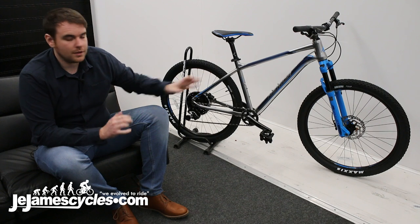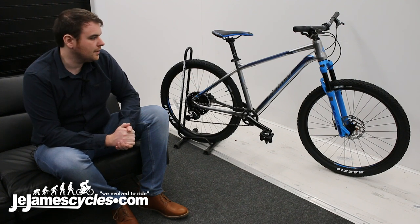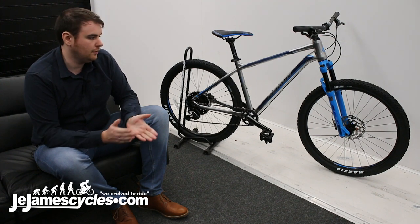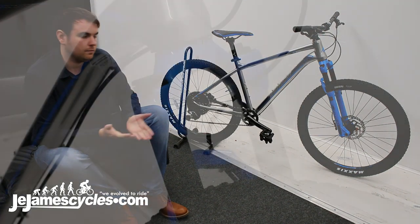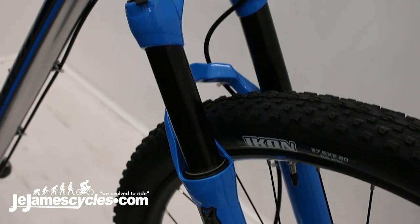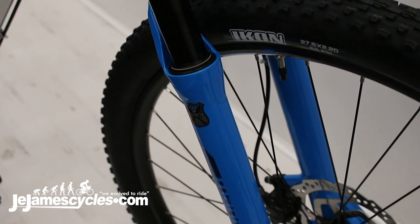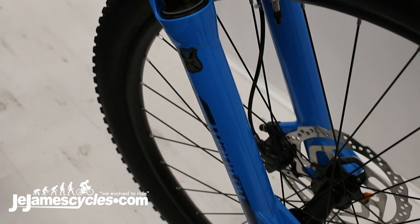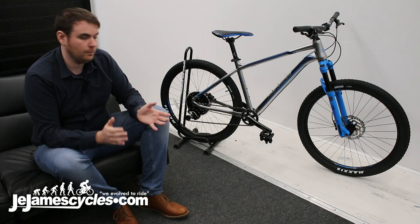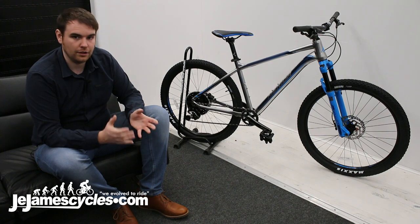Moving on to the forks, we've got some Manitou Machete forks here in 100mm. If you rode throughout the 90s and 2000s, you'll remember Manitou as a really high-end fork company. Recently Rockshox and Fox have kind of taken over the market, but Manitou have been there in the background, mainly speccing them on full builds in Europe, especially in Germany. They've got a big following and they still make amazing forks — it's just that Rockshox and Fox took over that market a bit.